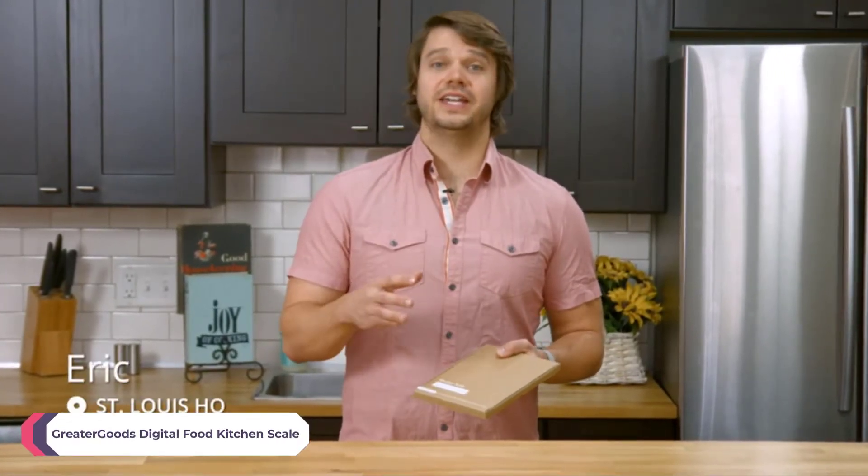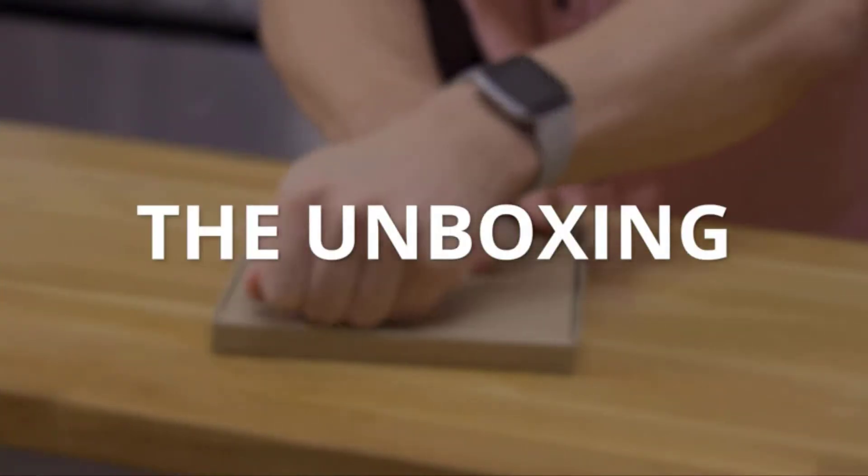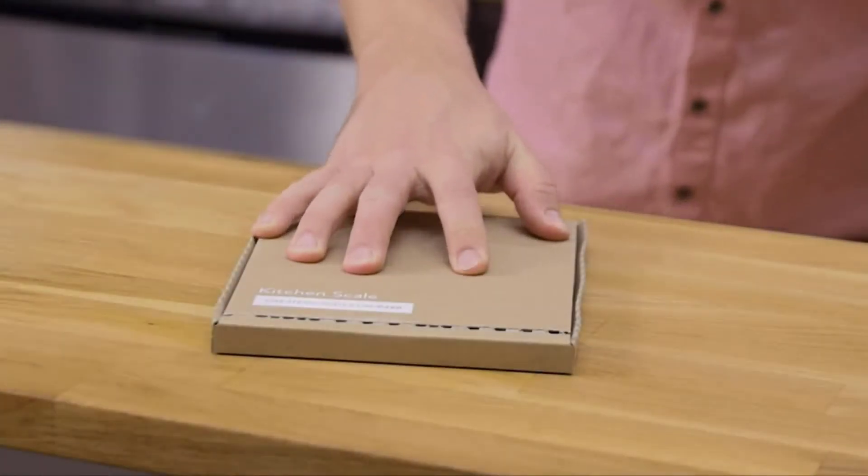If you aren't making your meals with a kitchen scale, you're not getting the most accurate measurement for your recipe and your overall nutrition. Let's open up the kitchen scale from Greater Goods and start cooking. Pull the tab just like it says all the way across.